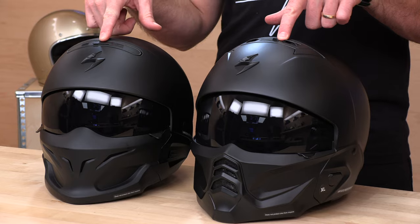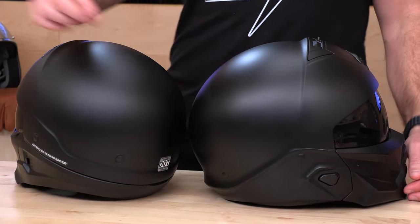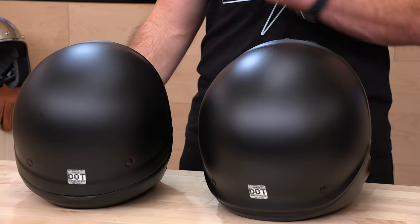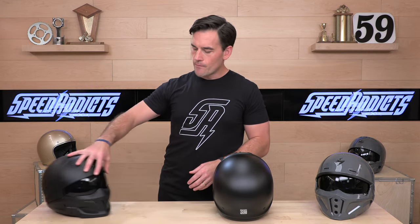They have the same kind of ventilation package up top — the EPS is channeled and ported. Moving around the back, we're missing that seam like we had on the old Coverts, which is actually going to make it easier for communication kits. The inside also has a speaker pocket now. That was a big thing on the original Covert and Covert X — comm systems were not easily installed. With the Covert 2, they've solved for that. Lots of riders are using those these days. The rear design is very similar; they wanted to keep it simple, classic, and aggressive.